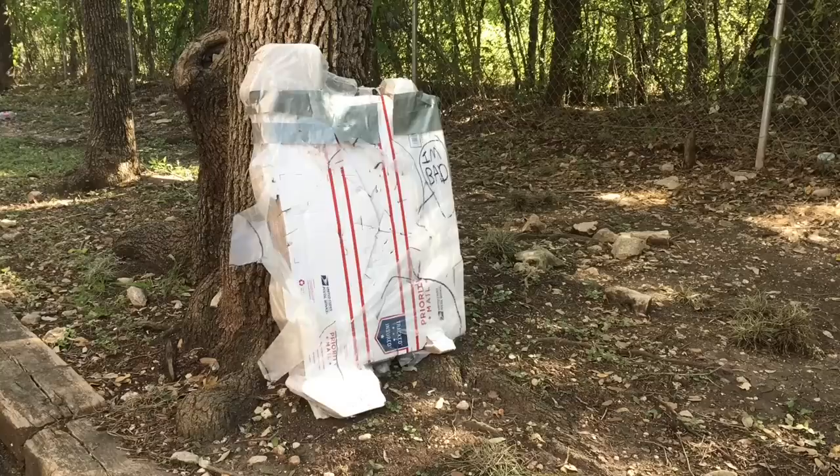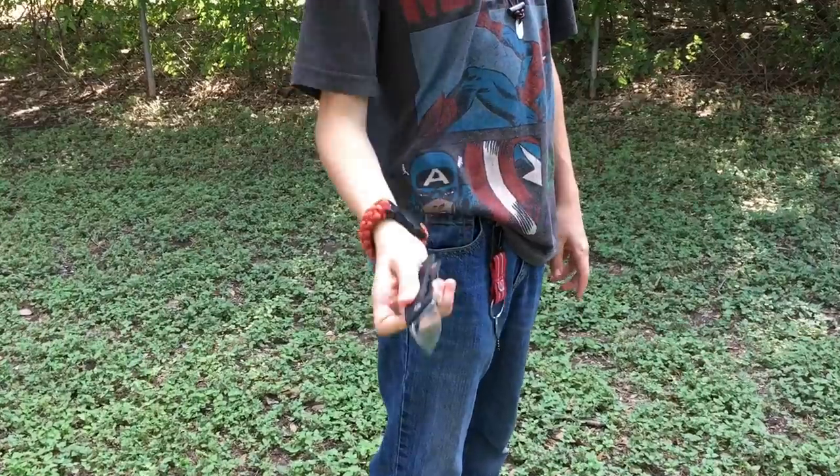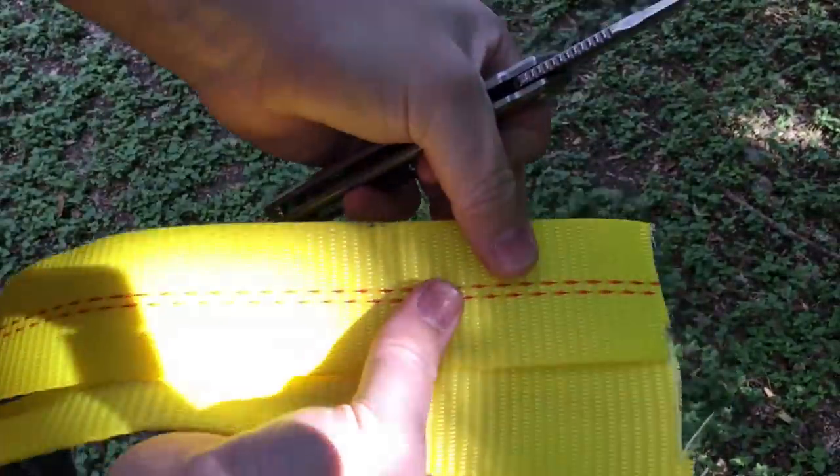Hello YouTube, it is Chris here and in today's episode we're going to be discussing the Monthly Knife Club for August 2017.